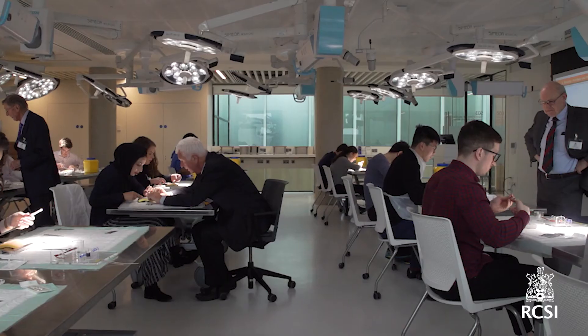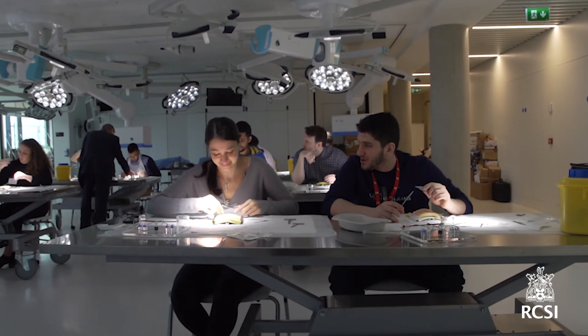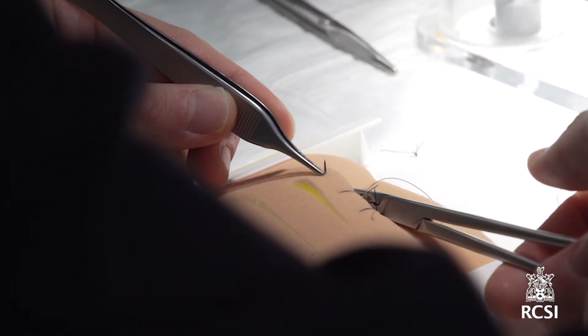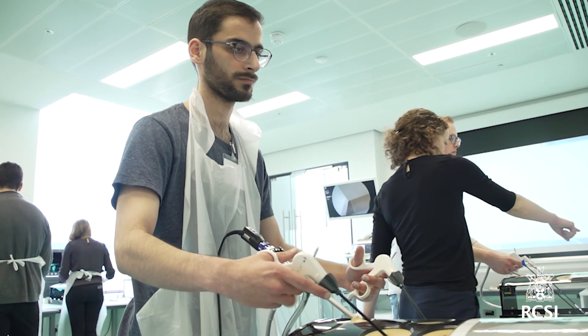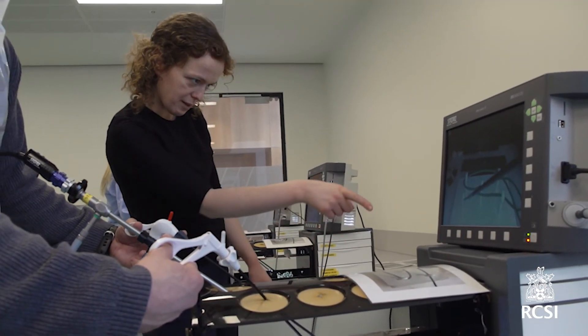MRCS Part A is offered in January, April, and September every year. Applications for each sitting close around three months before the exam takes place. You should aim to prepare for this exam at least four months before the sitting. It might look like a long time, but you will need it.